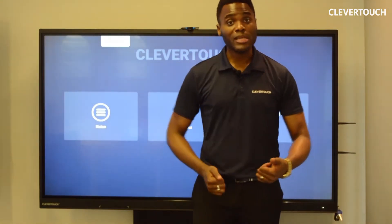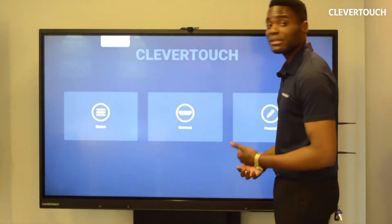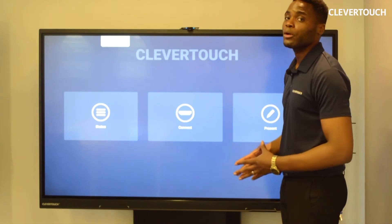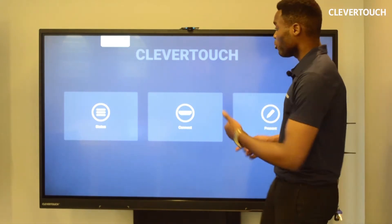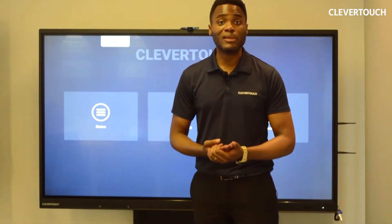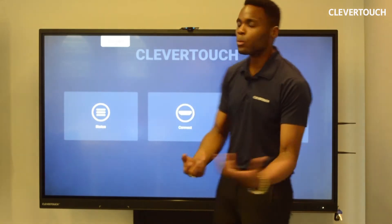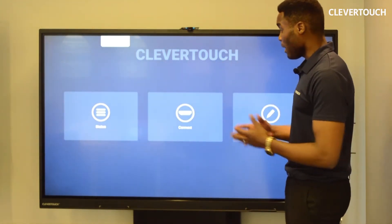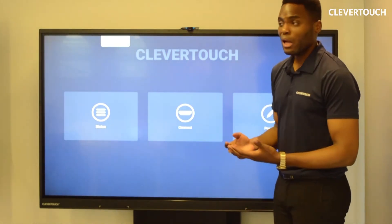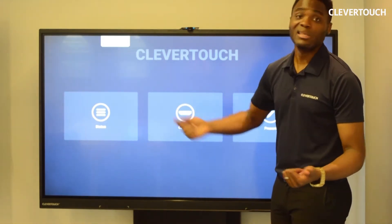Hi, my name is James Tameshi from Clevver Touch and I want to show you our Clevver Touch Interactive Lab Panel, our UX Pro. Our UX Pro is an enterprise-grade panel because it's built for businesses and the ethos behind the build is ease of use. We want you to be able to walk up to the panel, have a look at it, and realize this is easy to use.